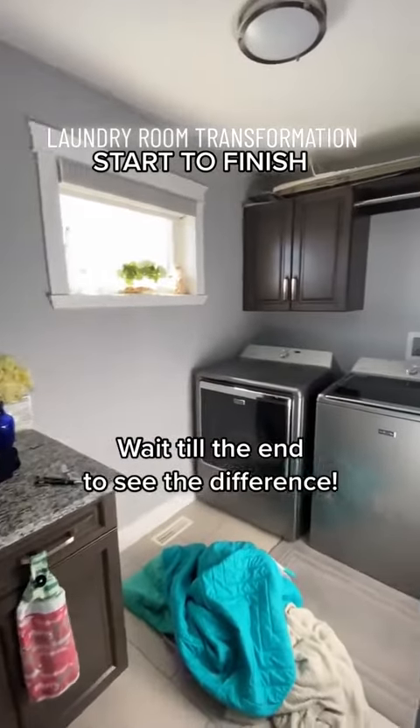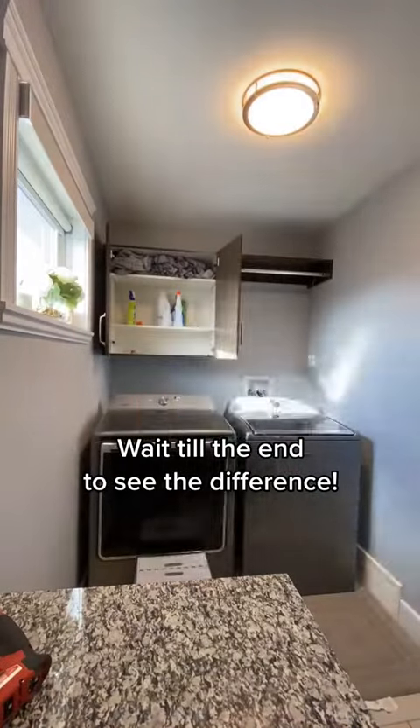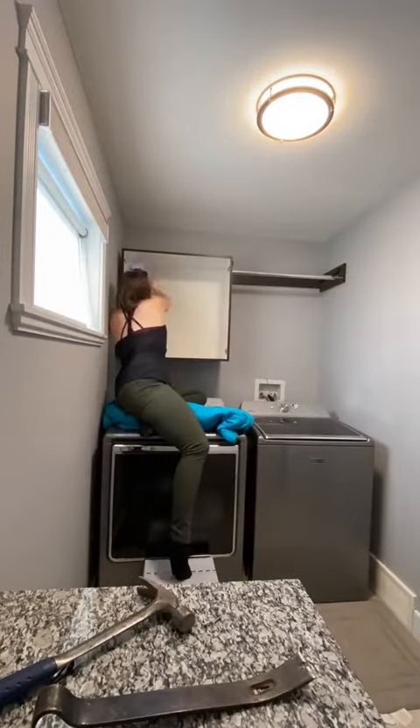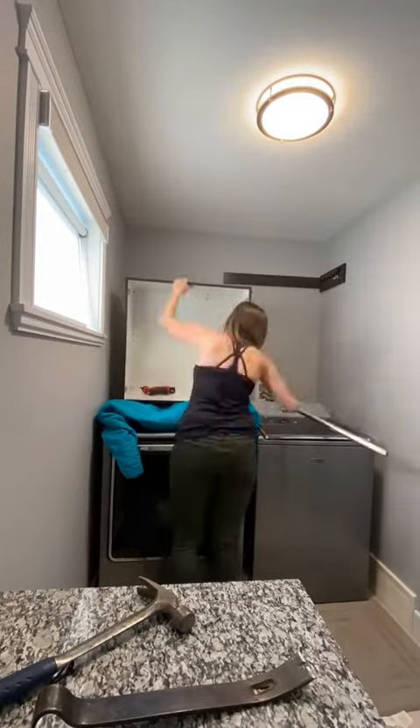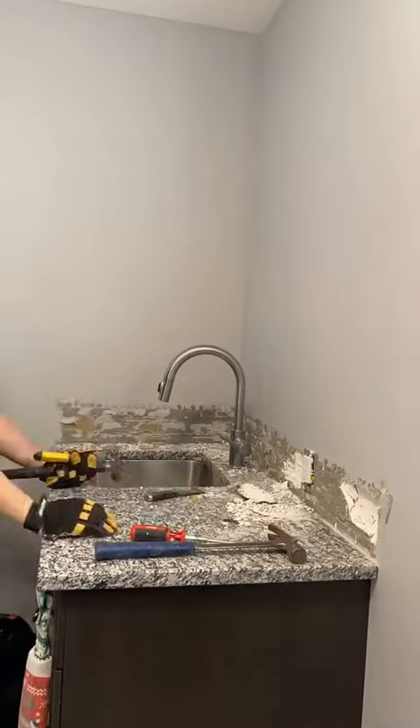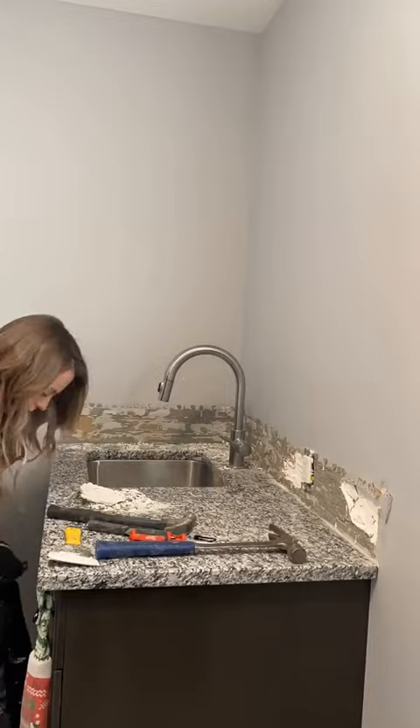I always wanted a beautiful laundry room that I actually wanted to do laundry in, and our builder grade laundry room just wasn't cutting it. I started out by taking down this cabinet — other than housing our detergents, it really wasn't used that often and it was tough for me to reach. I then removed the backsplash that was on this counter to prepare for the wall treatment.